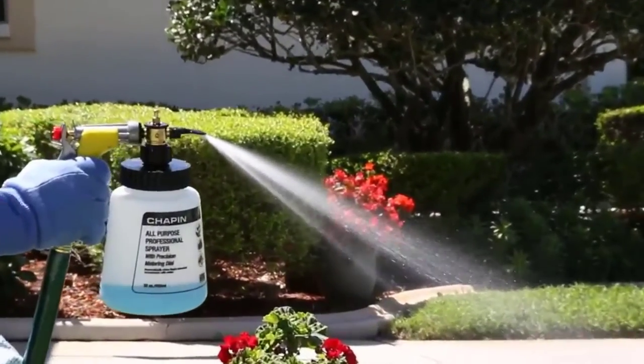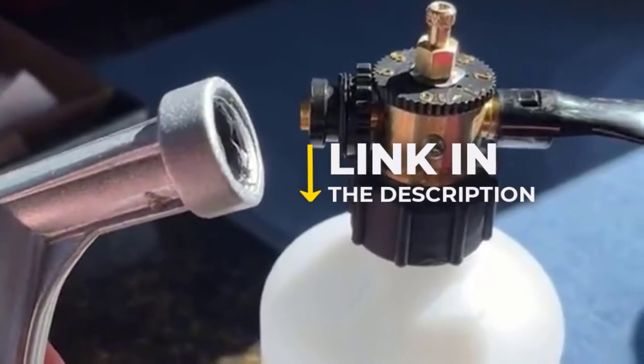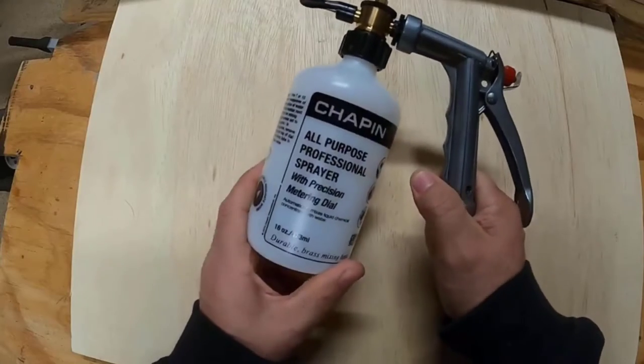Are you looking for the best hose-end sprayers? In this video, we will break down the top 4 hose-end sprayers. We have included links in the description for each product mentioned, so make sure you check those out to see which one is in your budget range.